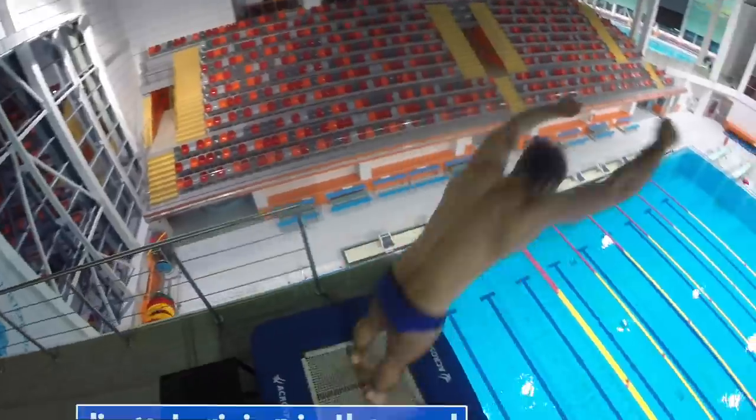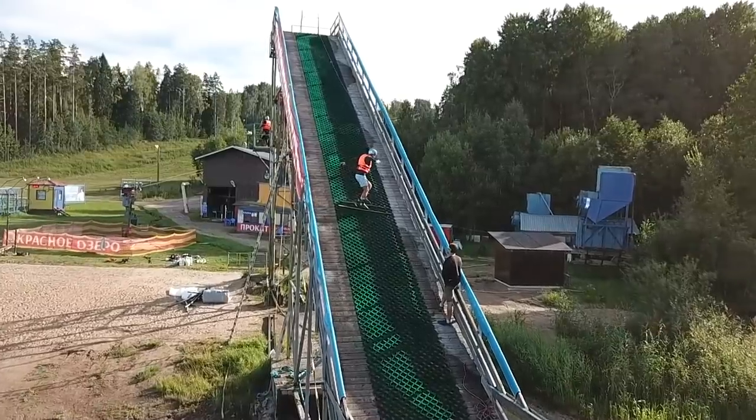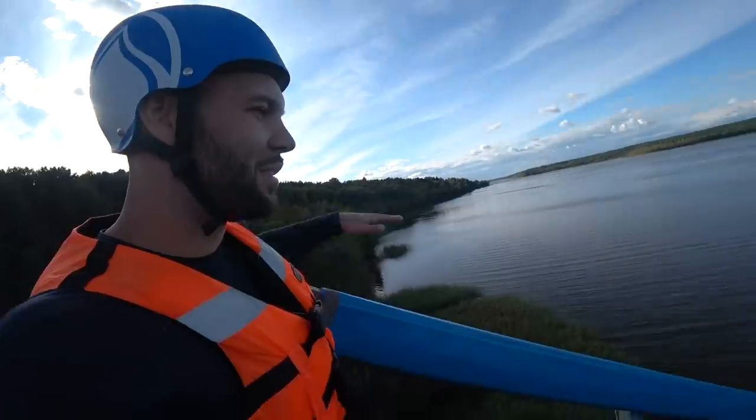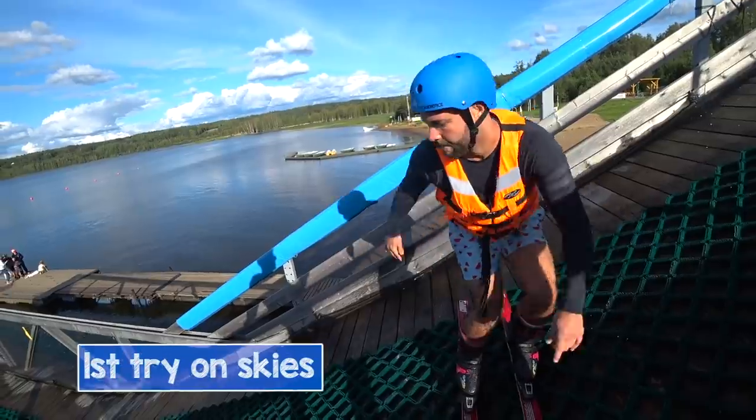Honestly guys, I'm terrified. Jumping off platforms is fine, but jumping off a huge slide wearing skis for the first time is a bit too crazy. You can say that I chickened out and you will be completely right — I couldn't even get to the end of the slide without falling.